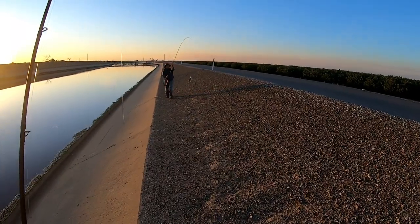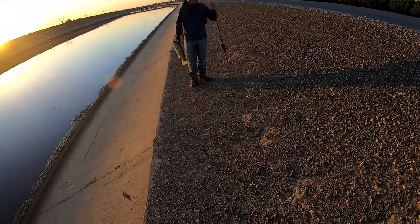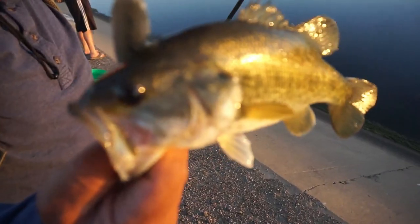I didn't tell you guys — my father-in-law came with me this time, and it seems like he caught a small one. Let's go check it out. Beautiful fish.